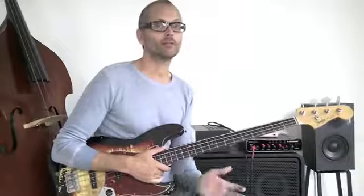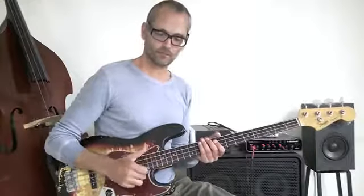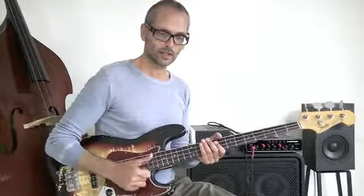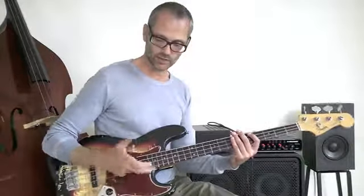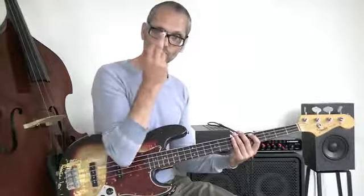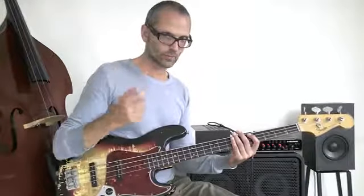Welcome back to the beginner intermediate slap bass lessons. Today we're going to talk about the pluck — the right hand pluck. In this bass line I used a muted pluck on the G string. I usually pluck the G string with my third finger, and incidentally on the D string I pluck with my second, but mostly with my third.